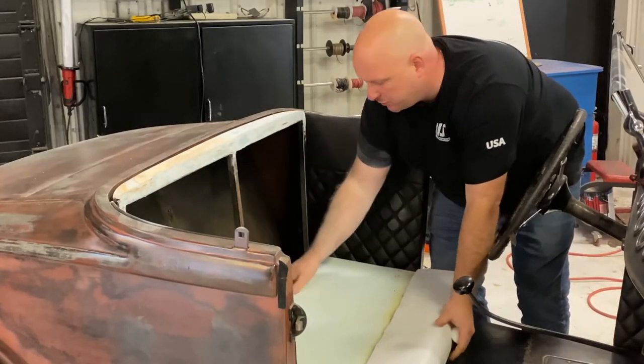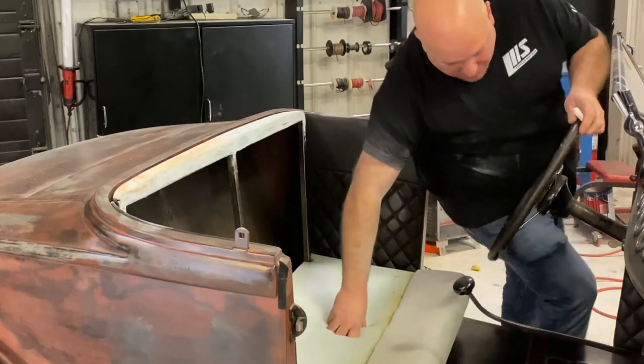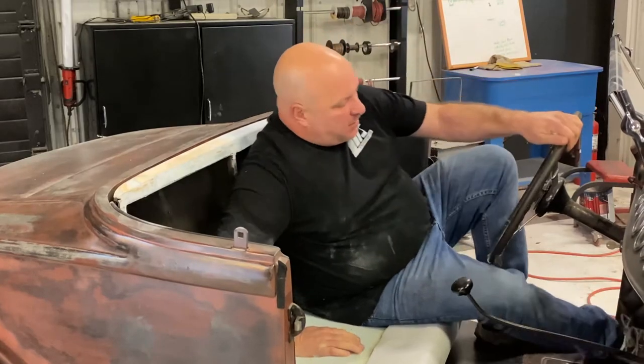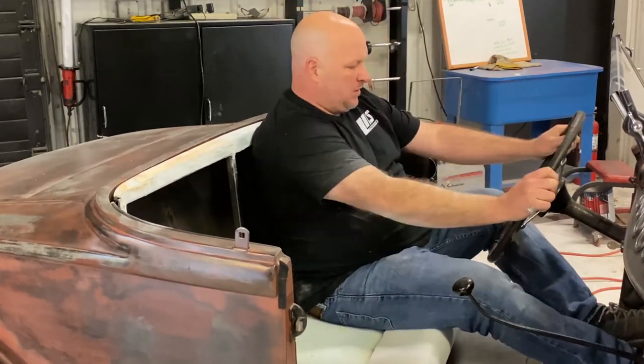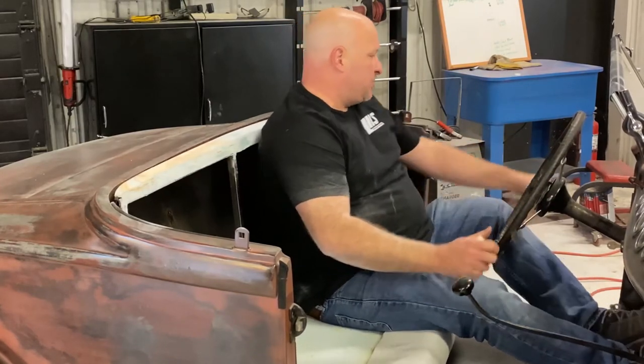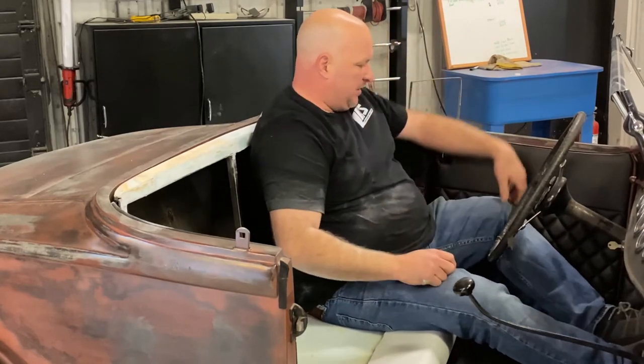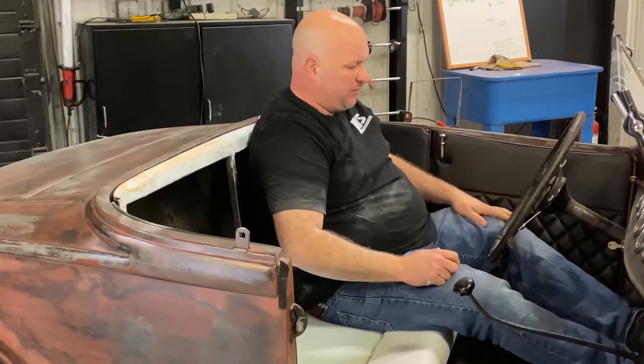Before we finish welding up the seat frame, I just want to test fit the height and make sure it's good comfort-wise. This is a standard setup — you actually have a clutch — and it works out pretty good. It gives enough room; my legs aren't touching the door panel, I have enough room here to stretch out. Perfect.